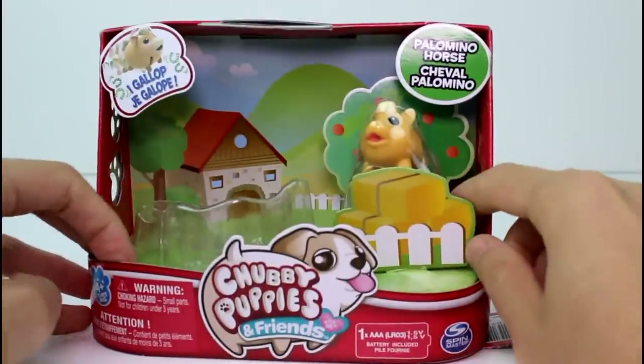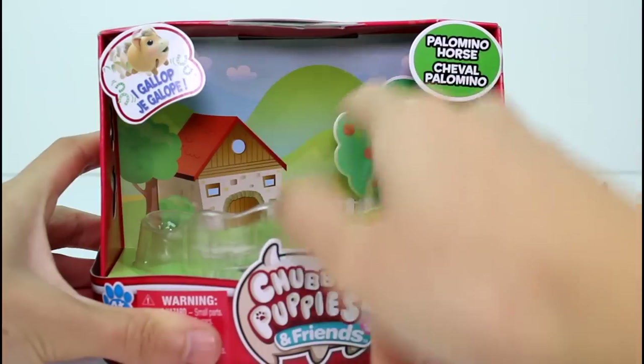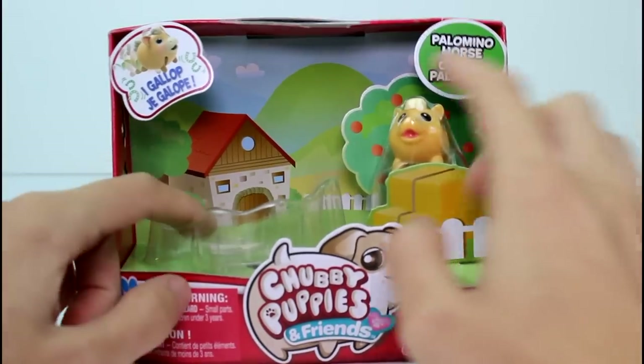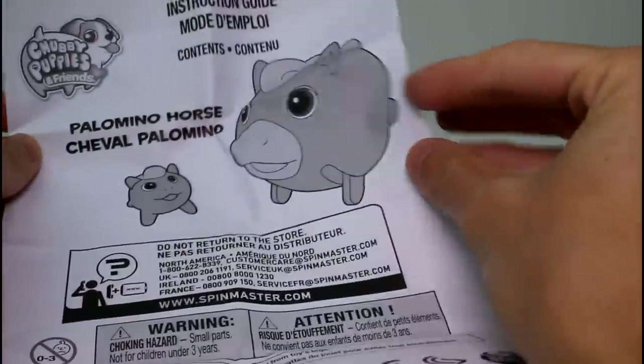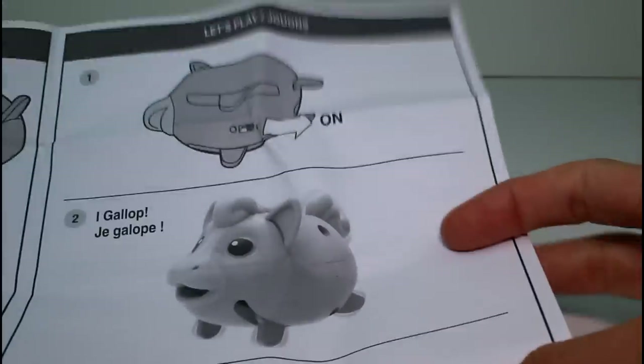And the horsey comes right out, and then you just have to cut the baby out. I love the artwork of this — it's like a nice country farm-style scene with little hay bales and a tree. Let's go ahead and take a closer look at these guys. First off, we get the instruction guide. It's pretty simple — it just tells you how to install batteries and get them to walk, or gallop in this case. It's handy to have.